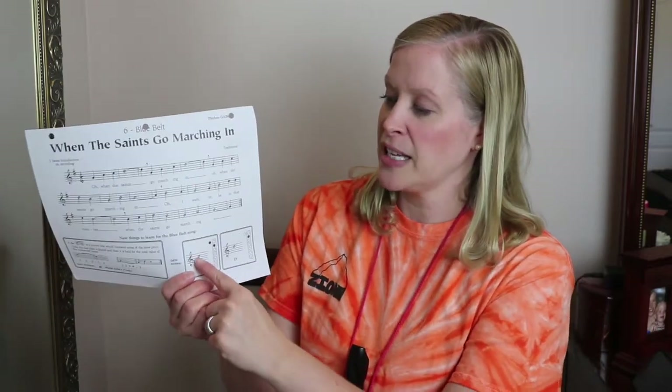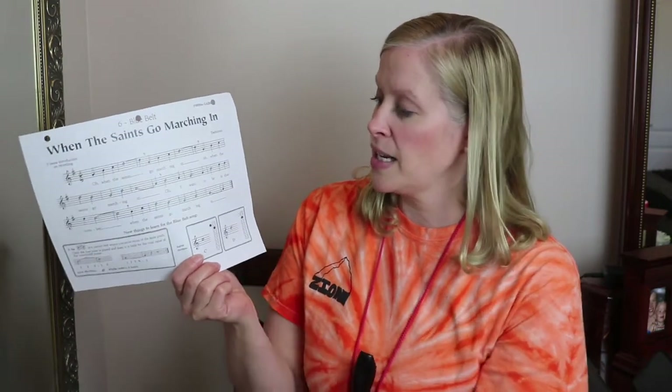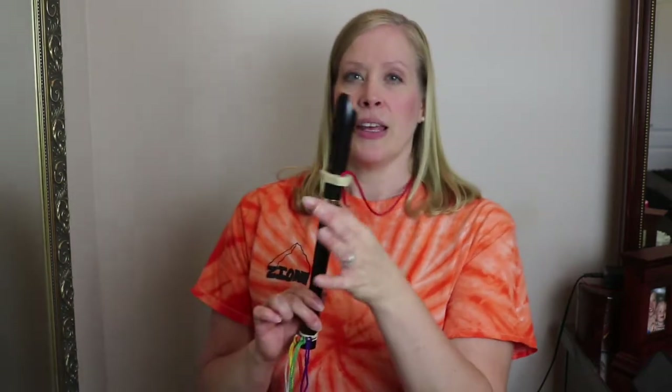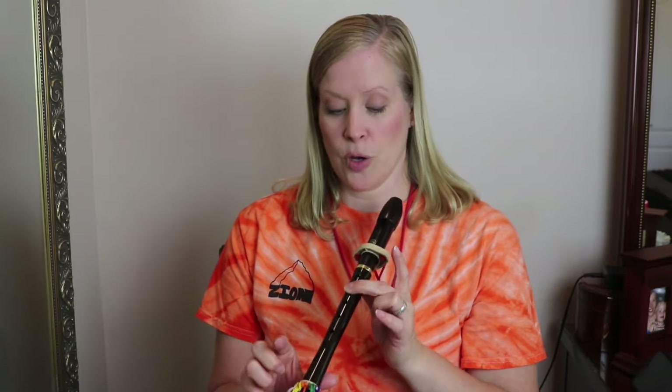As far as new notes go, we have two new notes: the C in the third space of the staff and the D on the fourth line of the staff. Now the C is going to be the thumb in the back and then this second finger. Don't put down your first finger because if you put down both of them you'll have A instead of C. You have to lift up that finger and make C. Practice playing that for a second. Yeah, that's C.